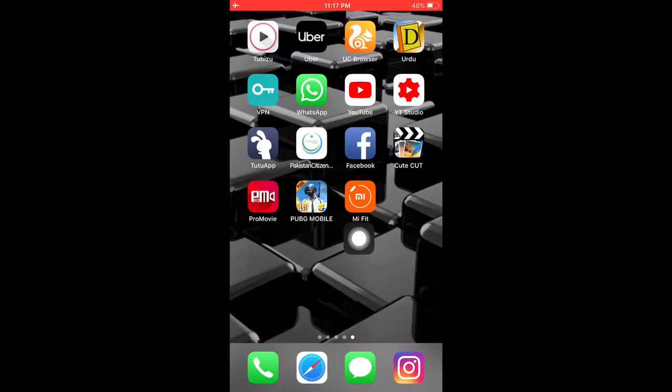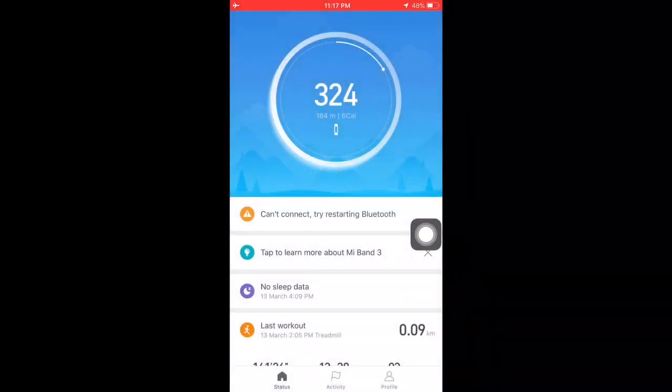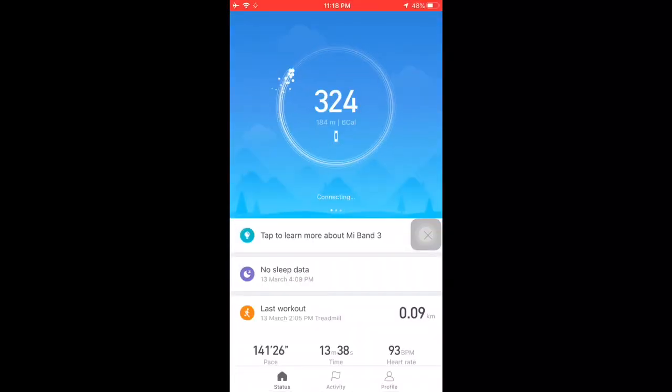As you can see, I have already downloaded the Mi Fit app. It is available on the Apple App Store and Google Play Store. After downloading the app, you just have to launch it, and I will turn on my Bluetooth and Wi-Fi to connect to the watch.